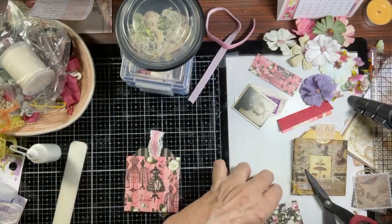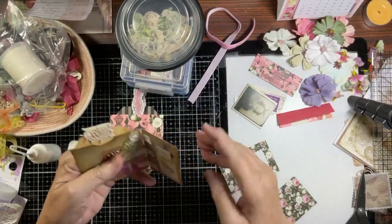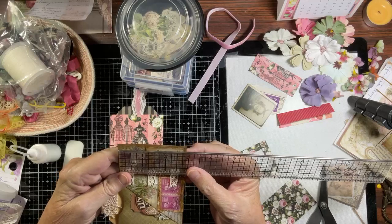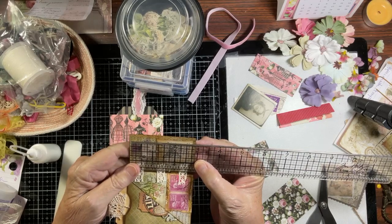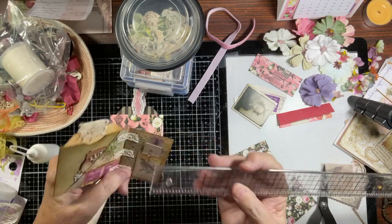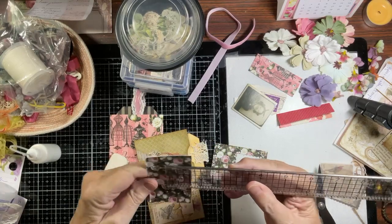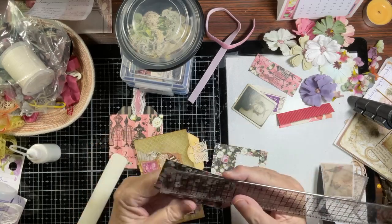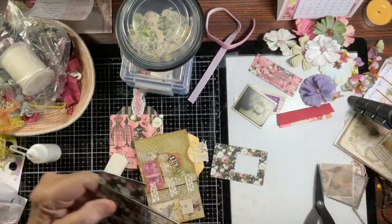On the back of this we're going to add a little piece — I call it the add-on. This add-on measures two and seven-eighths by one and seven-eighths. I think I cut mine a little differently — I did a three by two, or actually three by one and seven-eighths. So this is a three-inch piece and one and seven-eighths — that's what I did.